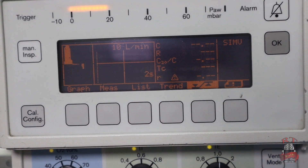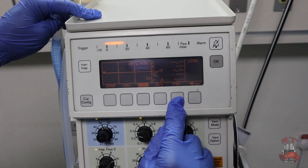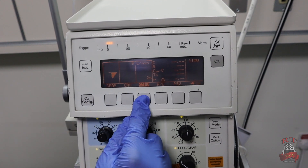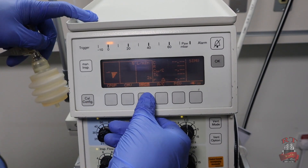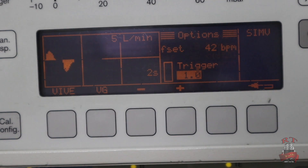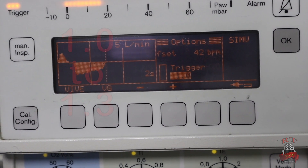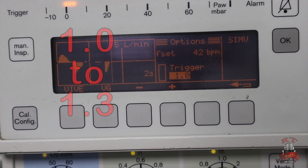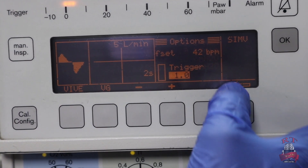Now I will go to Fint mode to choose the mode I want. We have CPAP, CMV, SIMV, assist control, and pressure support ventilation. For today I will start with SIMV. Then we have the trigger — the sensitivity for the patient or the neonate. You will set it from 1.0 up to 1.3 — this is your range for the trigger. For me today I will keep it at 1.0, then I will press back.